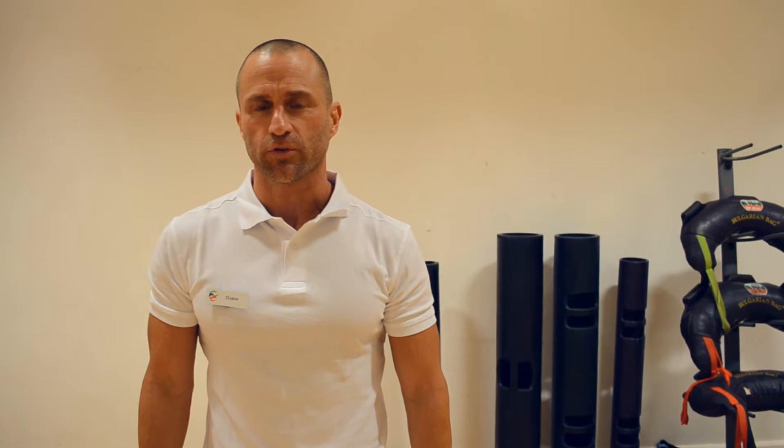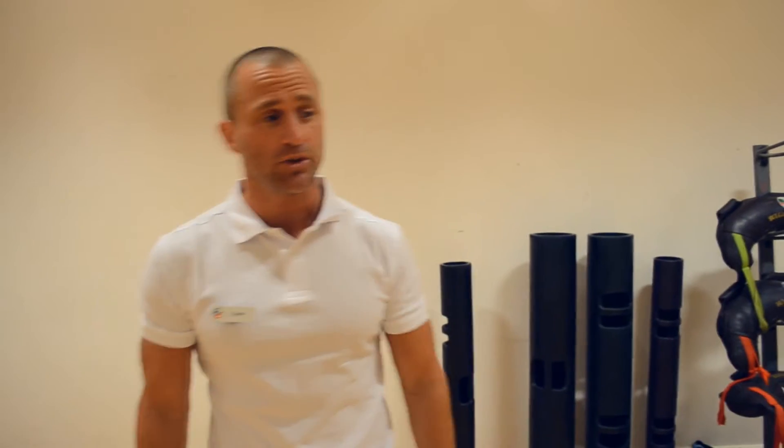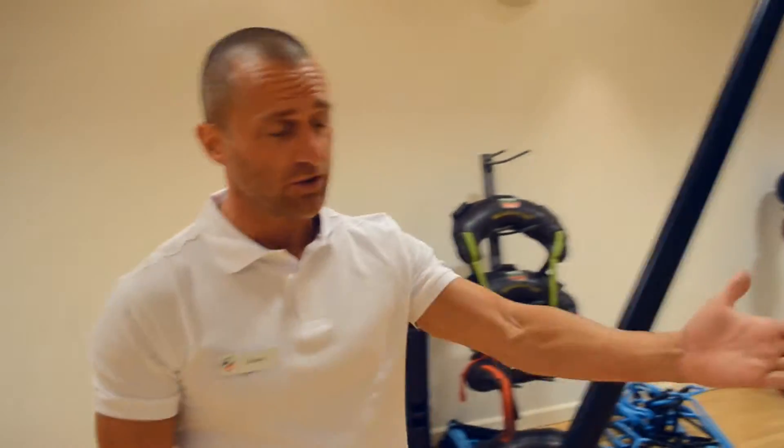Hi, my name is Dwayne Hanson. I work for the Basingstoke Sports Trust in Basingstoke. Today we're going to be using tricep extensions using TRX.